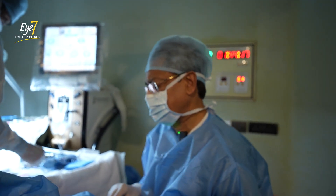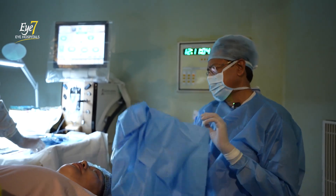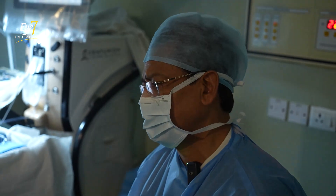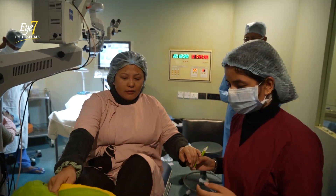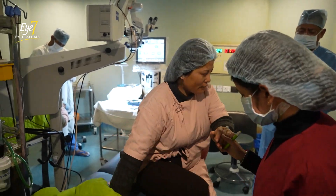Five minutes both eyes, like I promised. No pain — just a little feeling of touch of pressure. Both the surgeries have gone very well, absolutely perfect. We'll take you out now. You can rest here for an hour or so and then we'll discharge you.